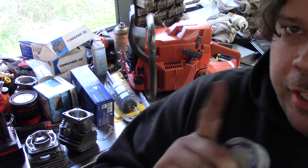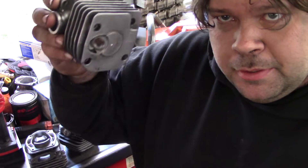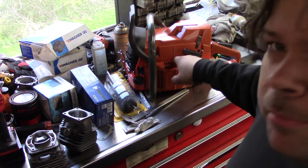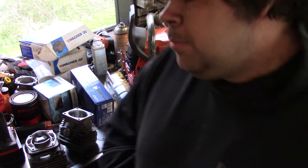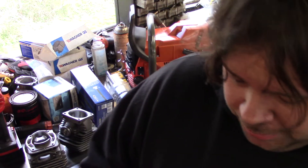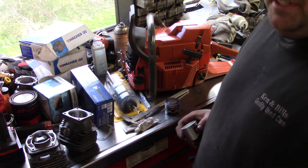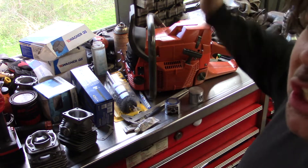Now I understand why Iron Horse did that on his 371 build — the Bucking 371. It's to try to increase case compression. That's one of the things I was lacking when I put this cylinder on here — it didn't have quite enough case compression. When I filled them, I could tell just by pulling it over. I'm not talking about compression — I'm talking about case compression. Because you've got to have that so it'll push the fuel up and through your transfers. Obviously it gets sucked in through the piston, but there's a huge difference.